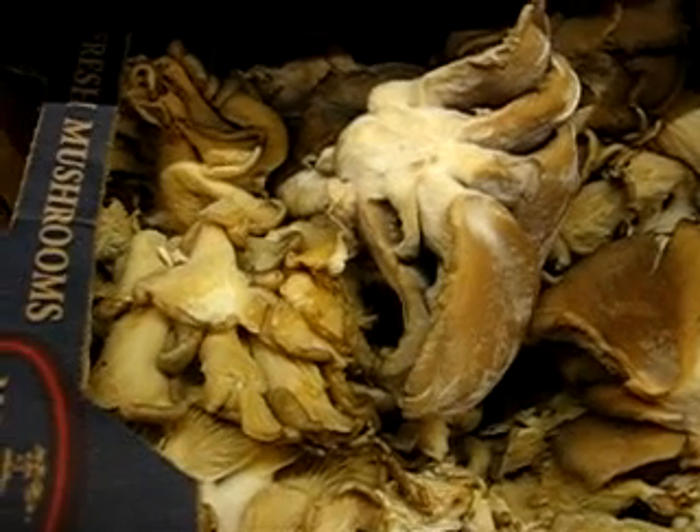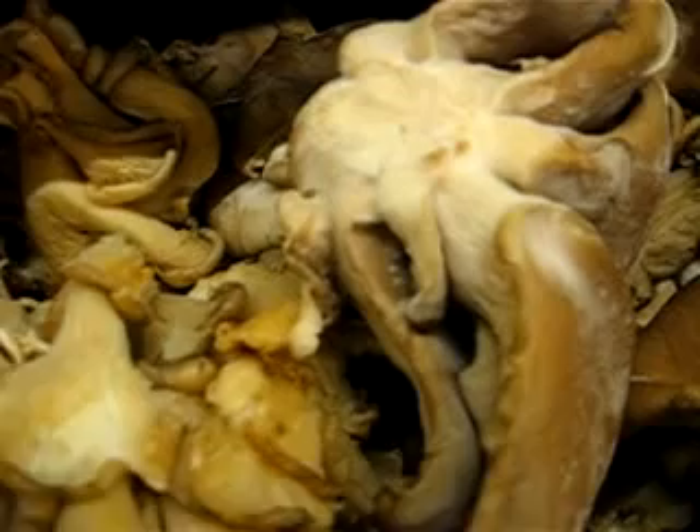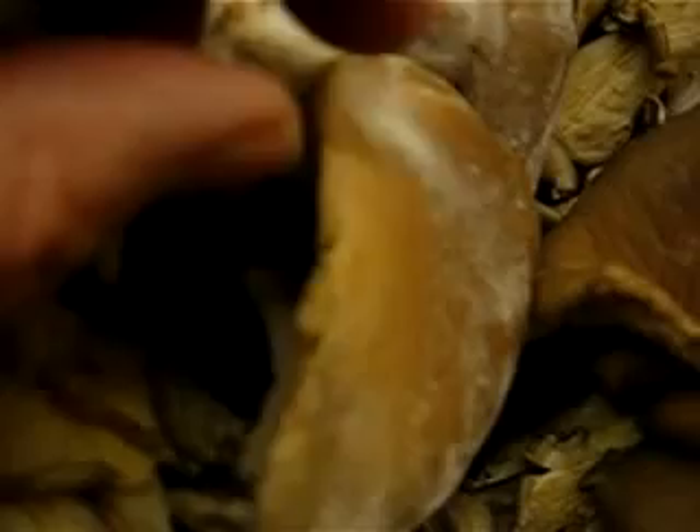When you're at the grocery store looking for a good oyster mushroom, you want to find one like this that's already myceliating. You can see all this white stuff is mycelium starting to grow out of the mushroom. This is the kind you want to start with.